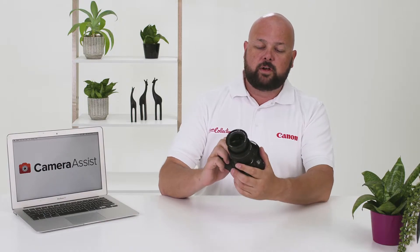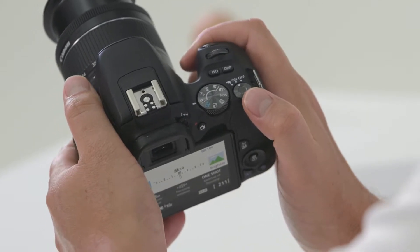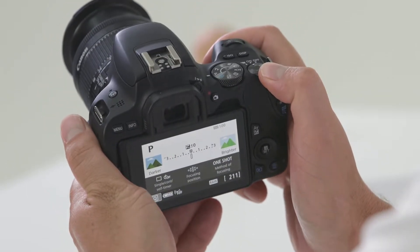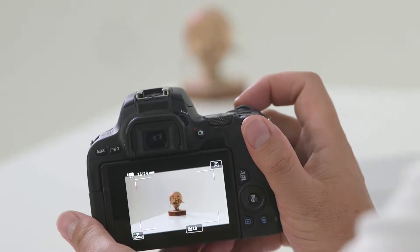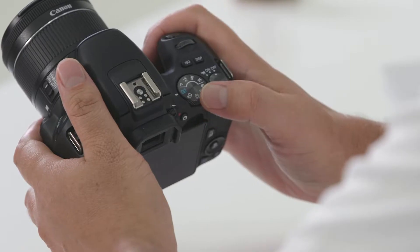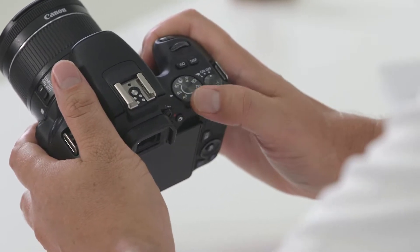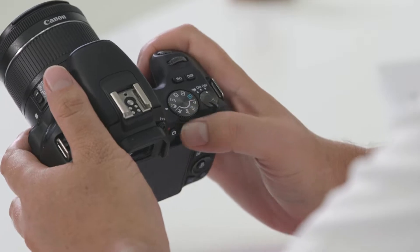On the top of the camera you'll find the on/off switch. Simply switch it across once to turn the camera on, and switch it one more time to find the movie functionality. Next to the on/off switch you'll find the command dial, where you'll find your automatic modes, your manual modes, and your creative modes, which we'll talk more about in the next video.